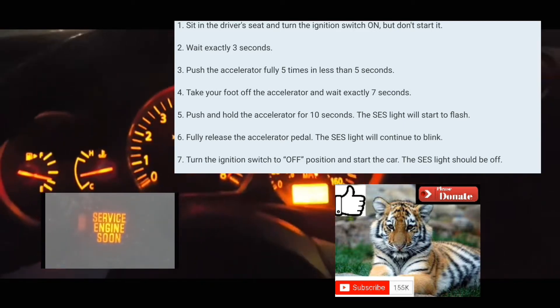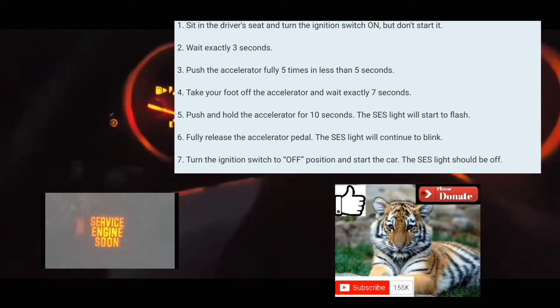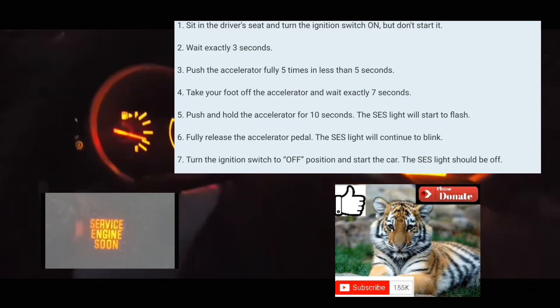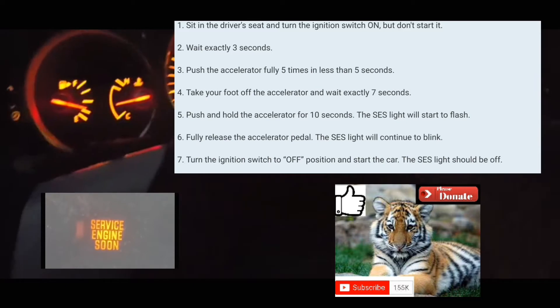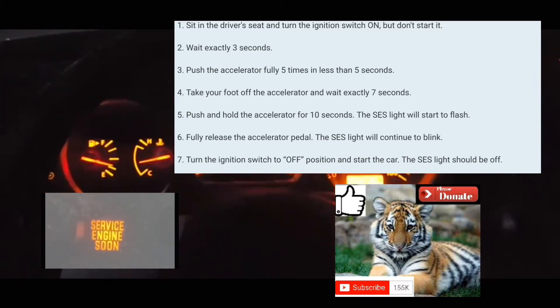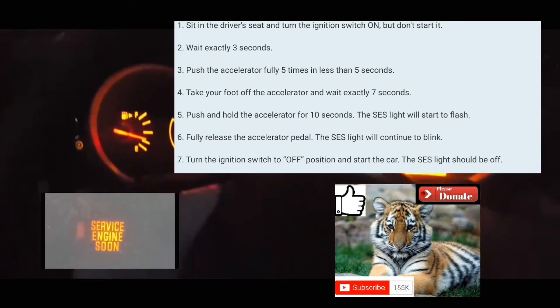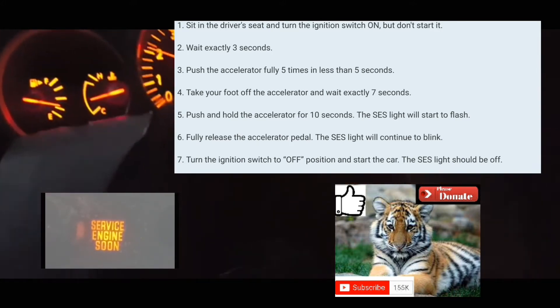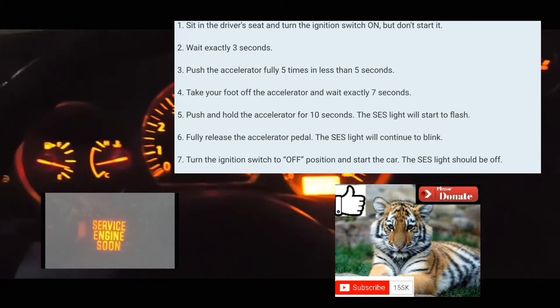One, two, three, four, five — then count to seven: one one-thousand through seven one-thousand. Put your foot on the accelerator and count — it's blinking already. Normally it takes about 10 to 14 seconds for it to blink, but here it blinked immediately.